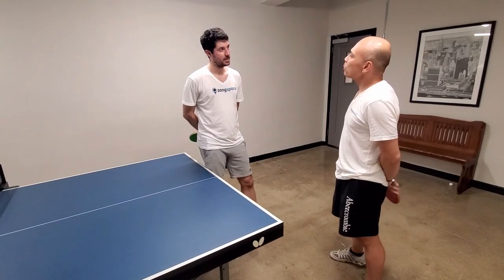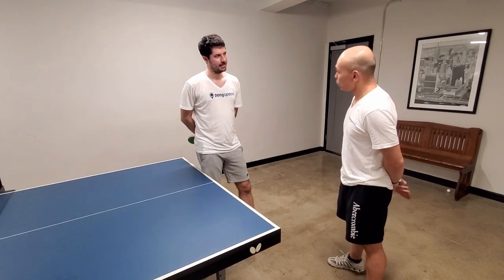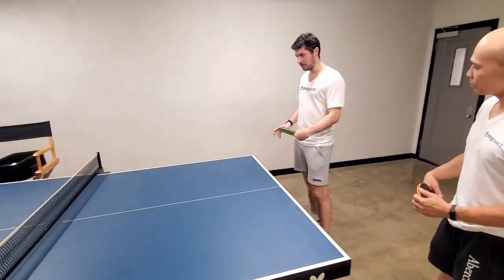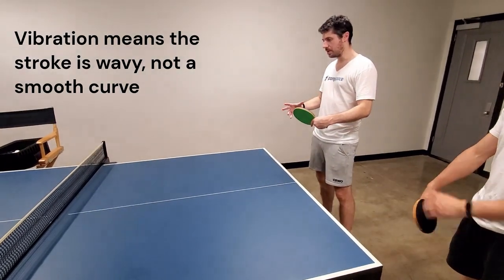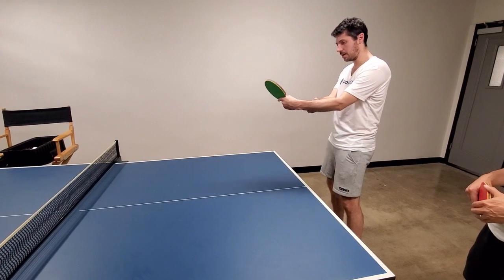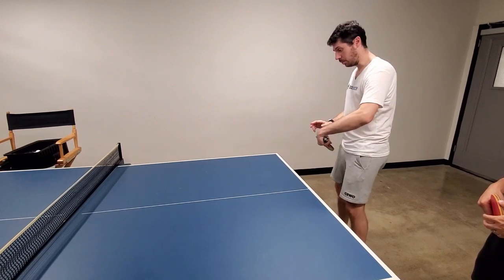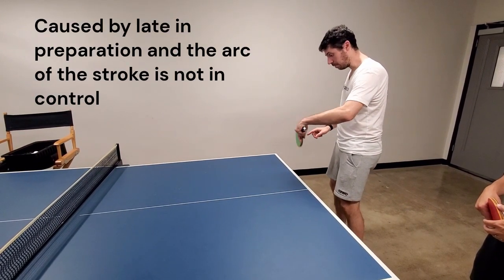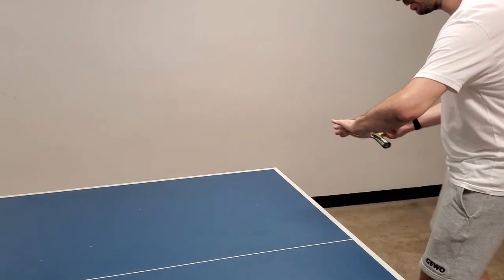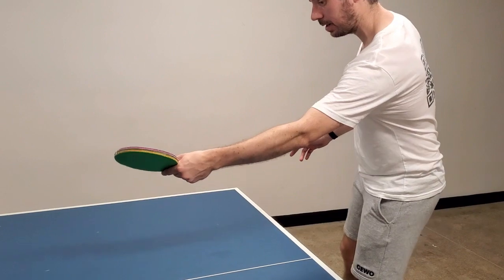From the last video, what I meant by vibration is that during the motion I was always a little bit late, and during my shot the arc — the motion of my stroke — was not in control. When I was in my motion, the vibration is the fact that my wrist was not in control; the arm was not making a clear arc but moving and not in control at all.